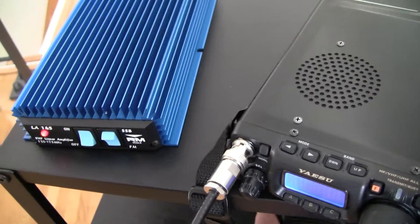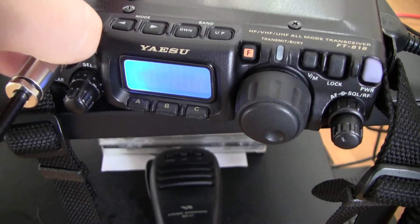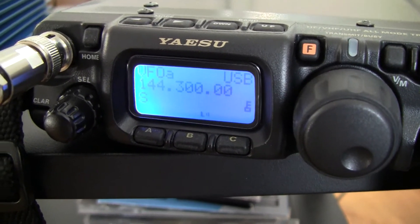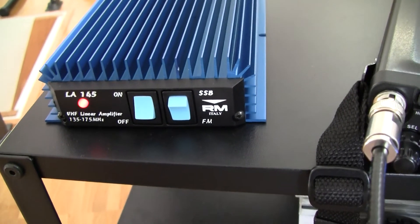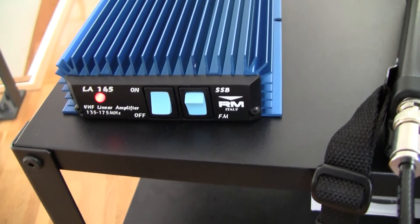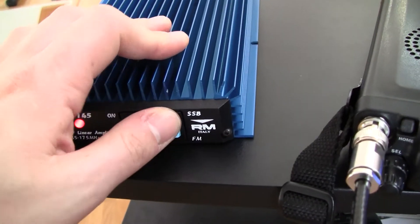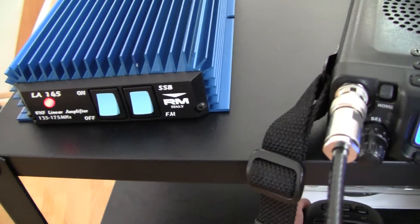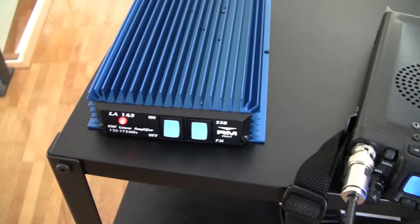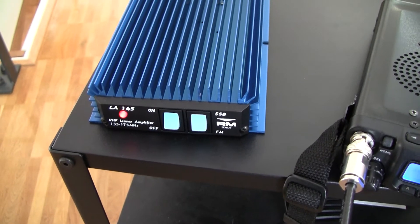The problem arises when you are using SSB because you don't have the continuous carrier there. Let me quickly switch back — so 144.300 MHz, 2.5 watts. I have it still set to FM; if I press the PTT, nothing happens. If I switch to SSB, still nothing happens. That's because there is no signal coming from the transceiver since there is no modulation — I was not talking into the microphone.